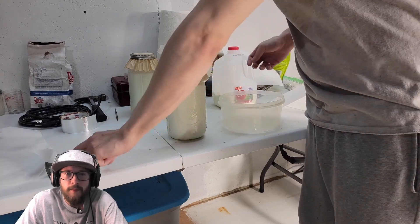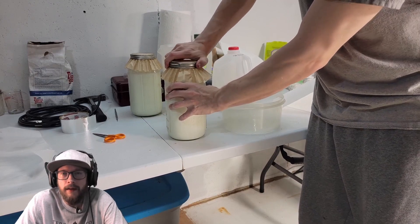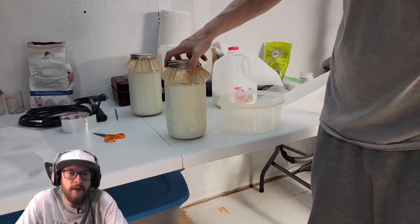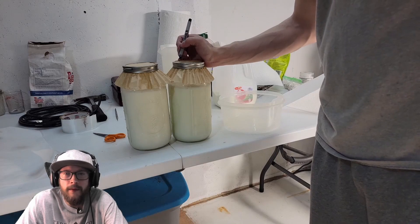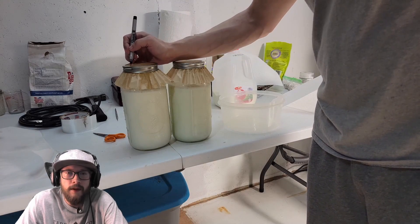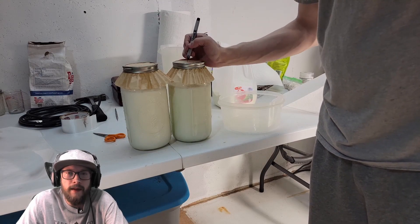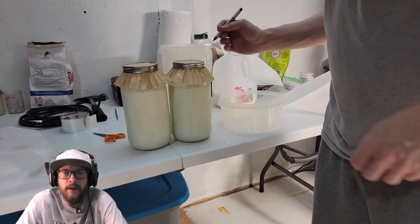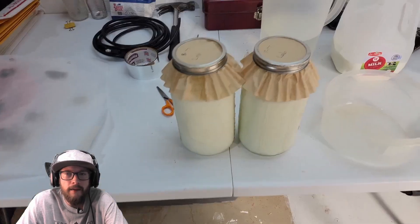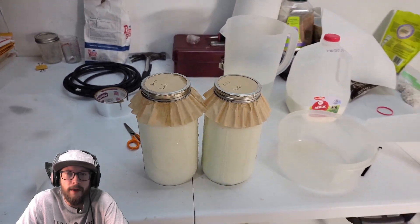Breathable lids are essential because we're cultivating living organisms — 100% essential. It's also super important to label and date your natural farming inputs so we can keep track of what we have and when we need to complete the processes.